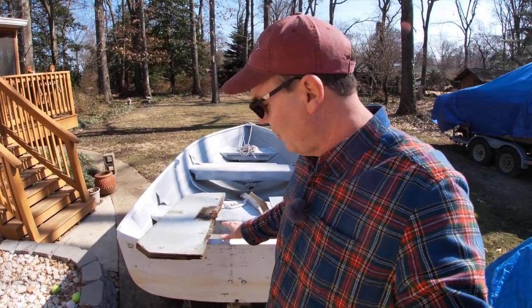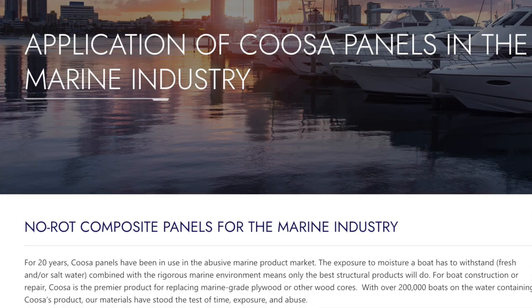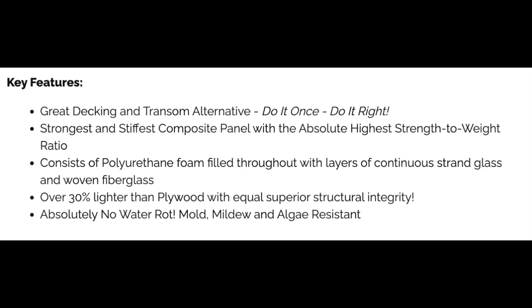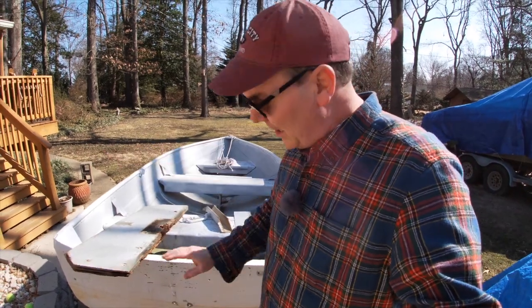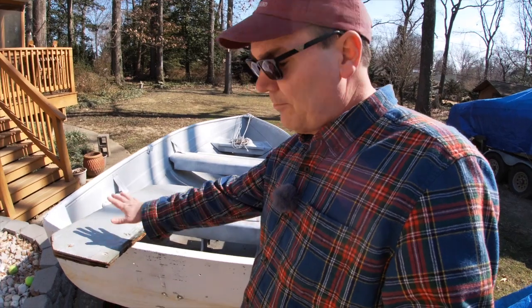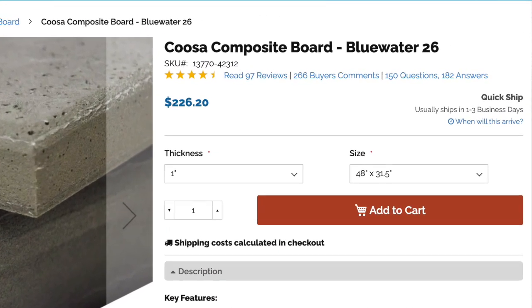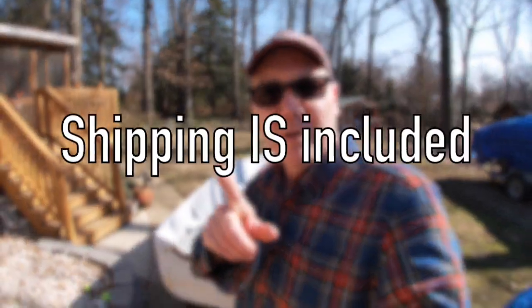Let's talk about the top-of-the-line way to replace this so that you never have to do anything again, and that is to use a material called Kusa board. Kusa board is a synthetic plastic board designed for marine use. You can buy a piece of Kusa board — about four feet wide and a little over a foot tall — to stick in here in place of this plywood. The piece that I need costs $226, and I'm not sure if shipping is included with that price.